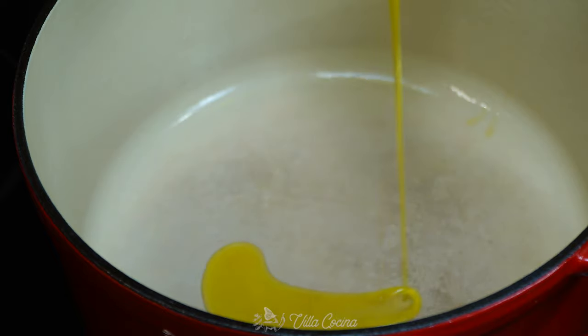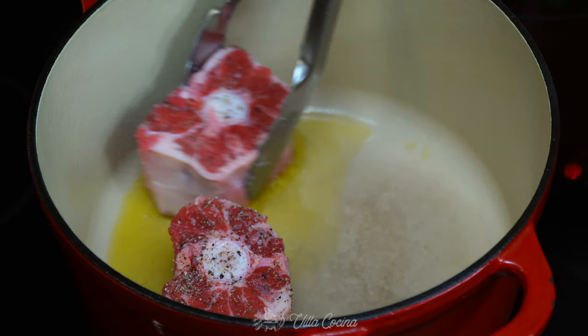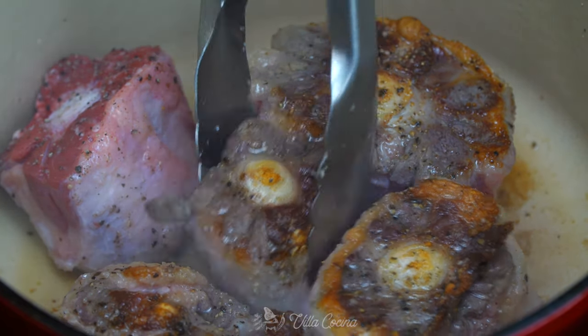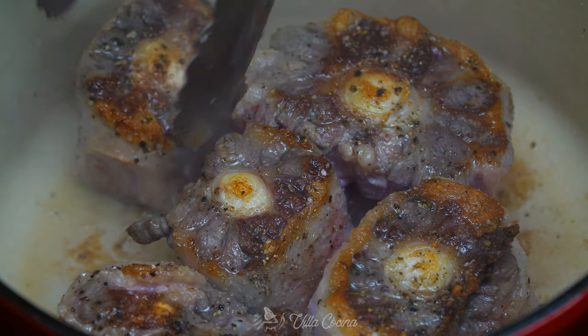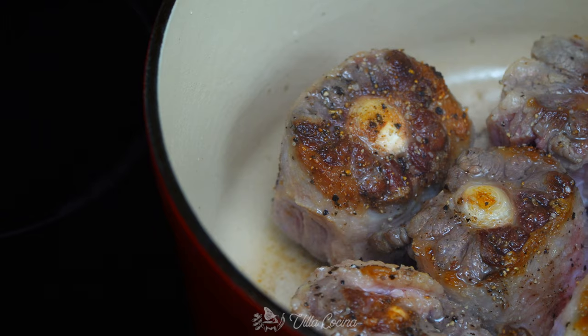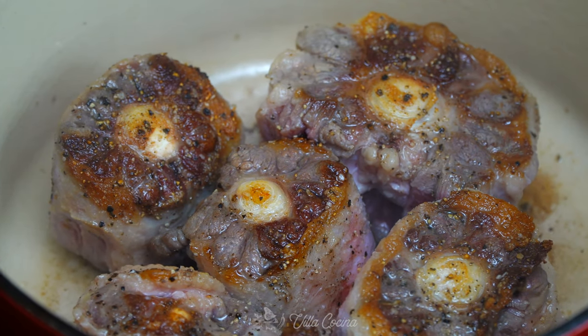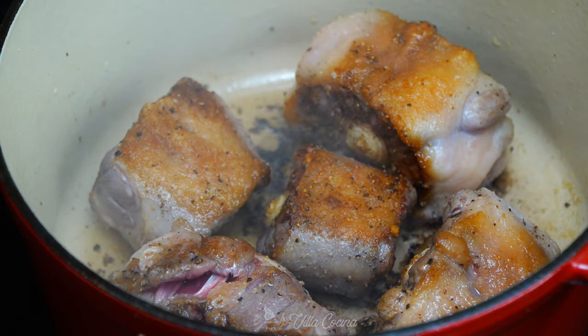Place a large pot over medium-high heat. Add about two tablespoons of olive oil and when the oil is nice and hot, proceed to brown the meat. Avoid turning until the side touching the oil has a nice brown color, then turn on all sides and let them brown as well. Browning the meat is such an easy step and the outcome is super tasty because it creates depth of flavor.